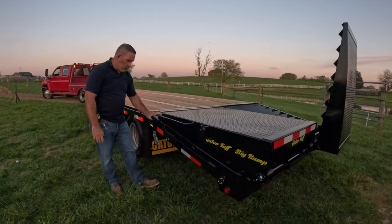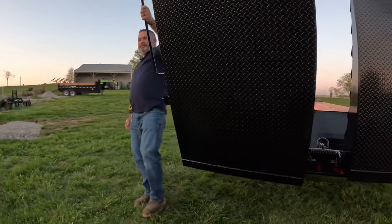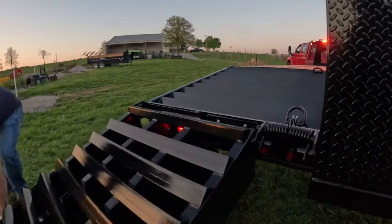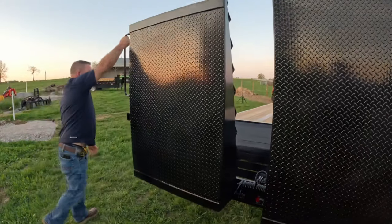Absolutely ridiculous. We hold your ramp down. These are triple spring assist for one-handed operation. Just a demonstration — one-handed.